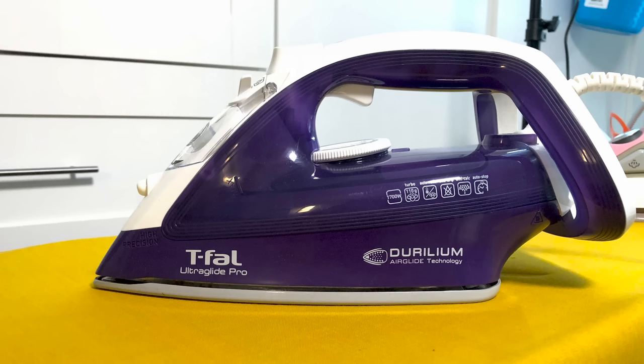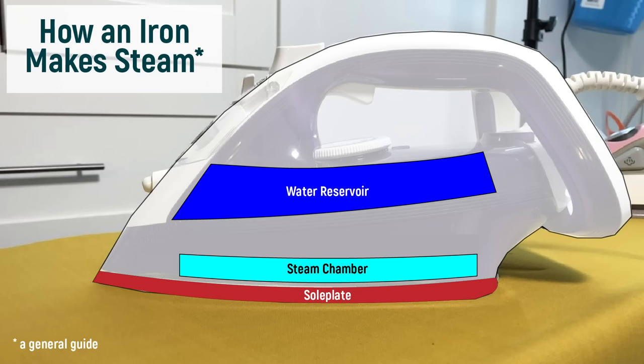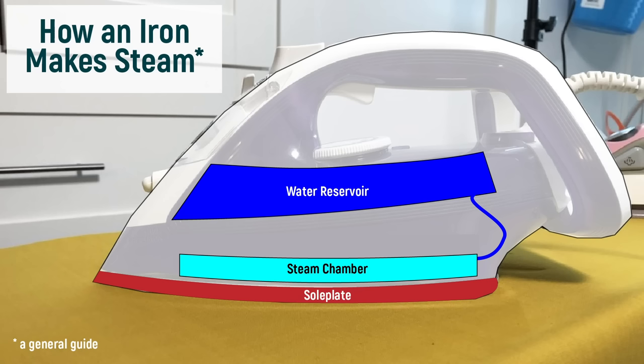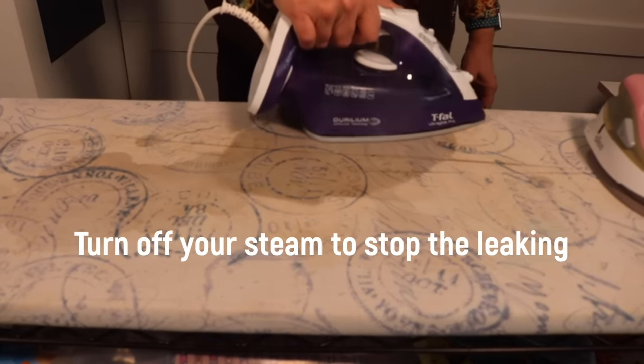Let's take a look at how an iron works. We've already seen the water reservoir, and we all know about the sole plate on the bottom, where all the heat comes from. Above the sole plate, there is a steam generating chamber. When the steam switch is turned to on, water flows from this tank to the chamber. And if the element is hot enough, steam is produced and flows out through these holes on the bottom. So if you just turn on your iron and you did not wait long enough for your iron to get hot, the water in the steam chamber cannot turn to steam and will leak out as water through the sole plate onto your ironing board. So give yourself time to let your iron heat up properly.